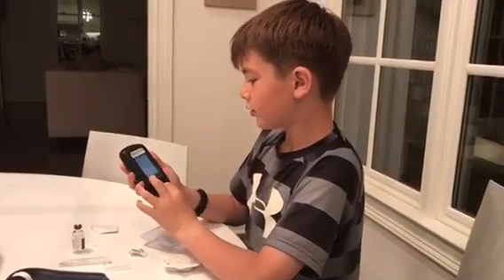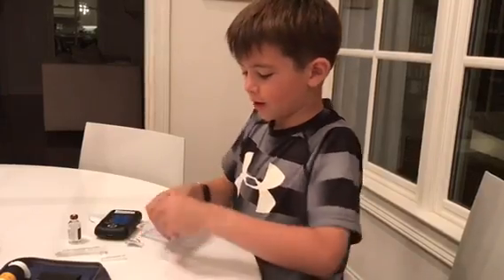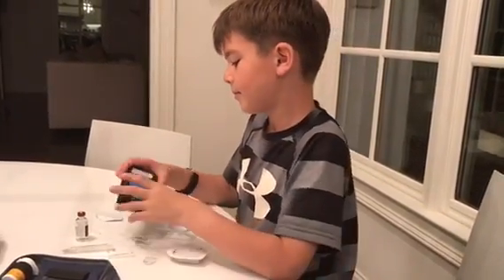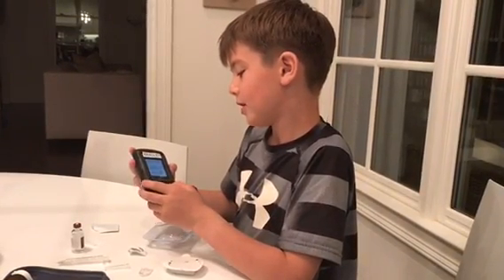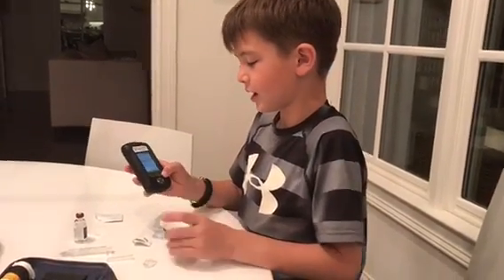Remove the pod's needle cap. Now I will remove the needle cap — you just tear it off like that. If the needle sticks out as shown below, press discard. It's not sticking out, so I am hitting next.